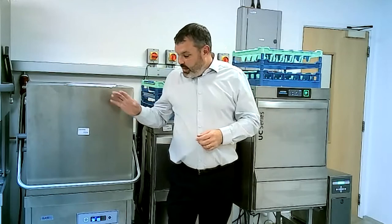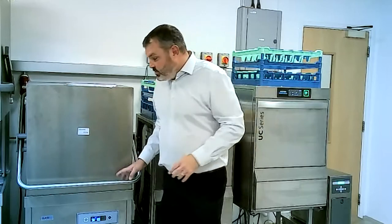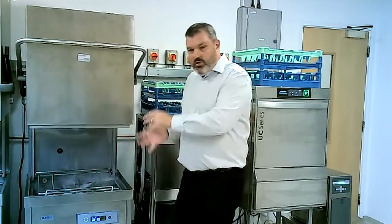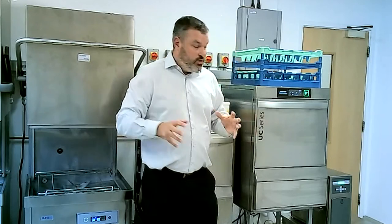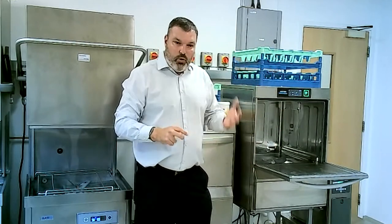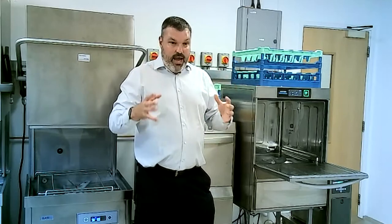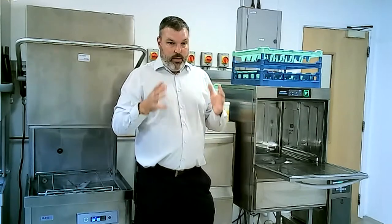From a good practice point of view, it's vitally important that handles and control panels — where people constantly touch with dirty hands — are kept clean with either a sanitizing spray or antibacterial wipes. Inside the machines, it's vitally important that after every service they're completely draining the machines down, taking everything out and giving them a good clean. Wash arms and filters should be taken out for cleaning at the end of every service on both pass-through and under-counter models.